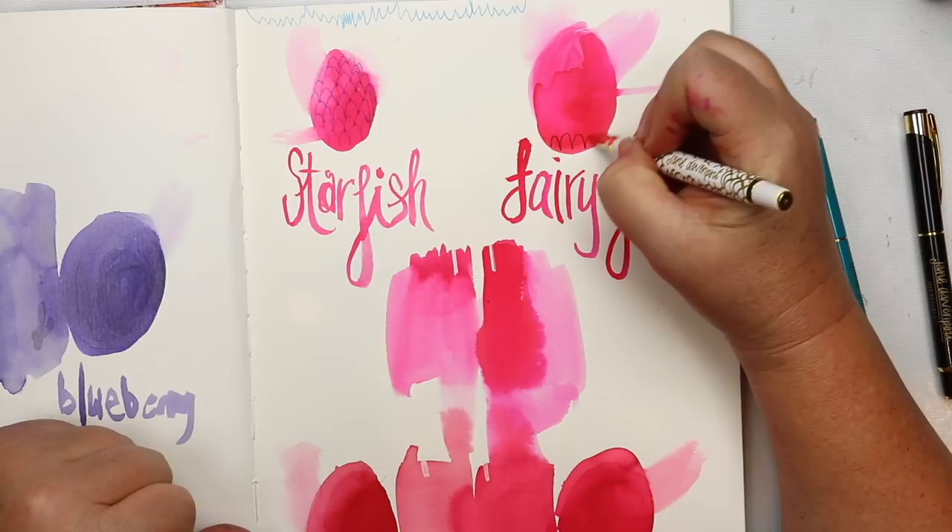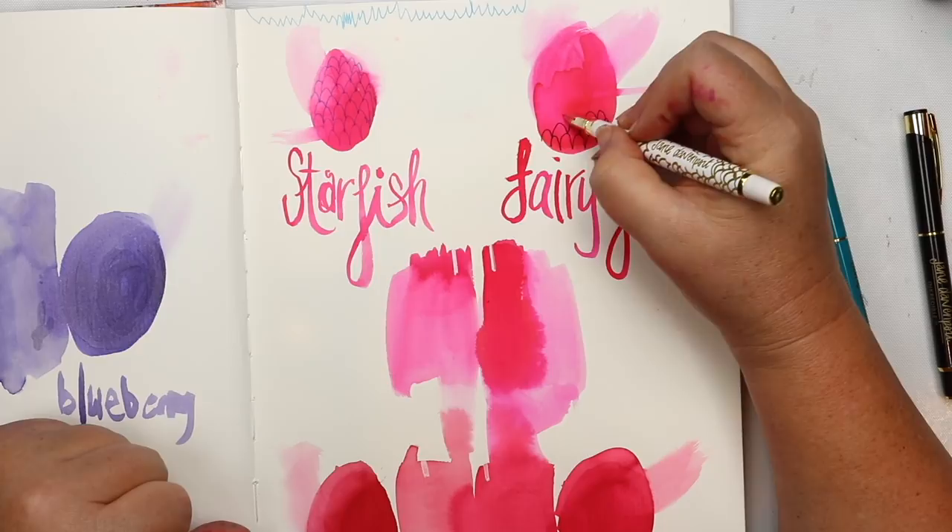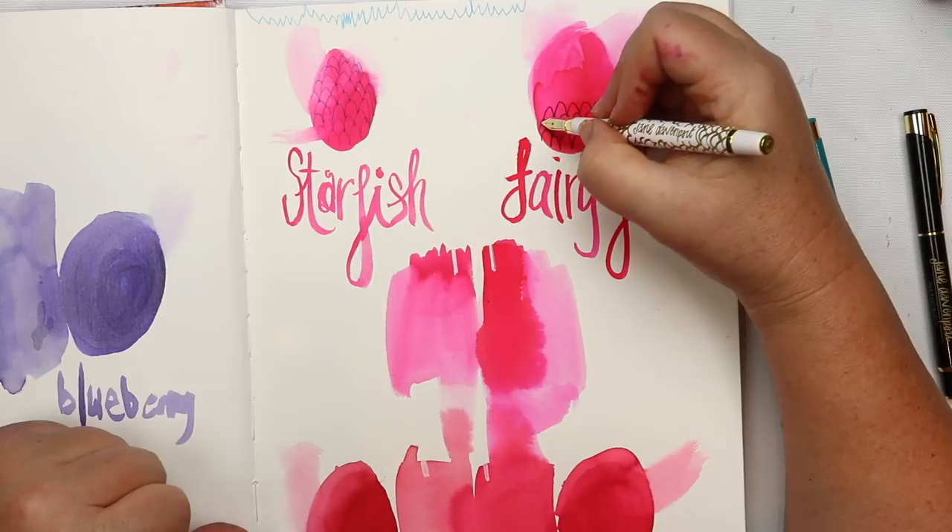Doodling just warms me up, gets me ready, gets ideas flowing, and lets the creative muse know that I'm situated and ready to start creating.